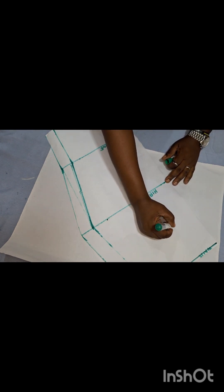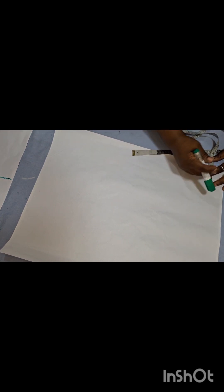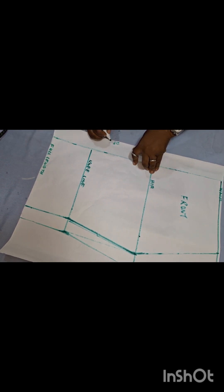We're done with the front pattern, so let me just label it. Next we're going to draft the back pattern. To draft the back pattern, I'm taking my zip allowance — the zip allowance at the back is going to be two inches. I'll draw a straight line for that.